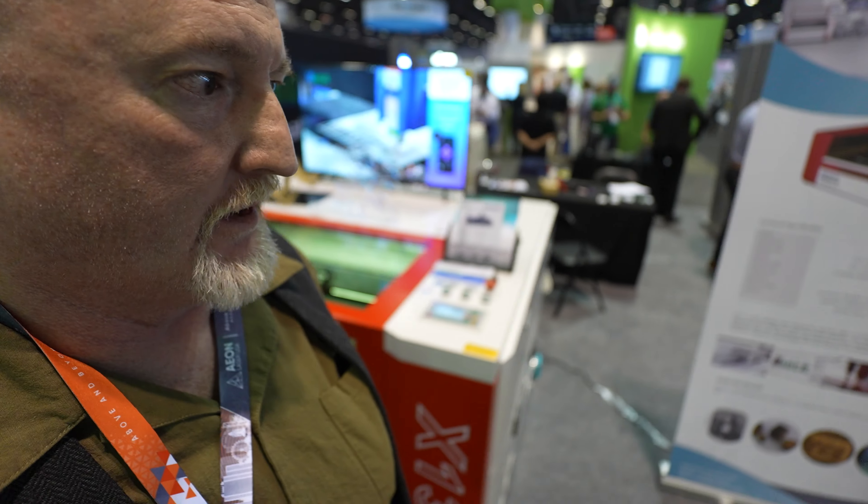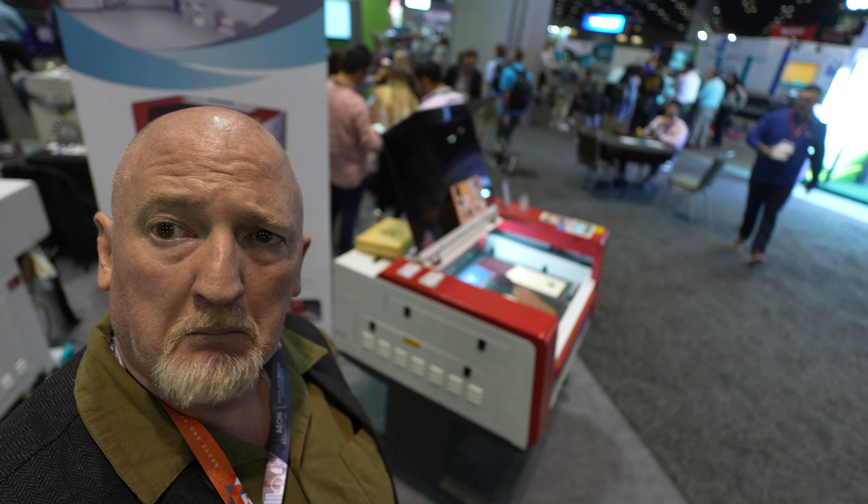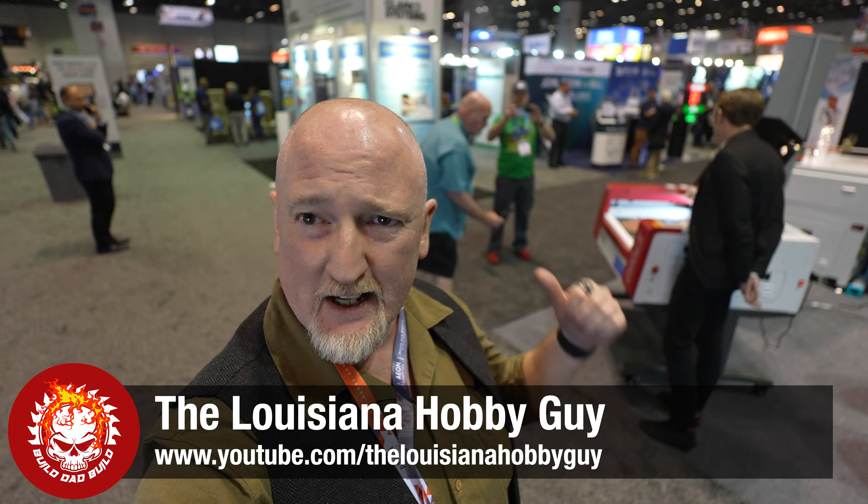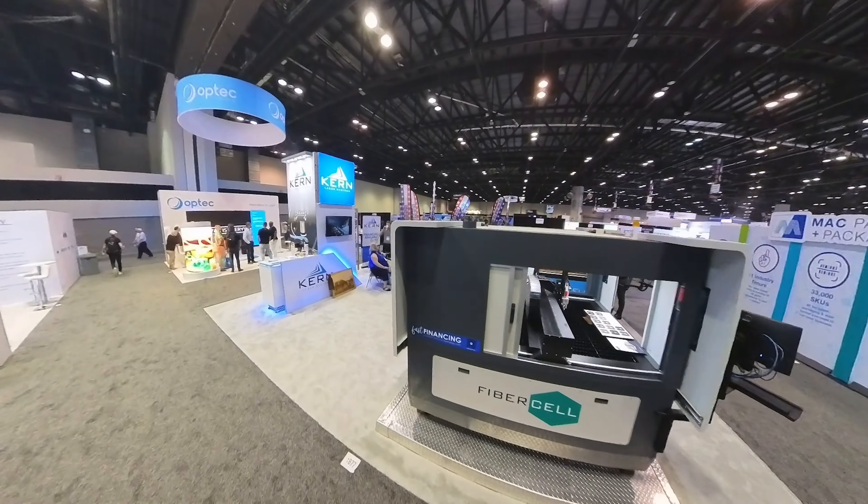I'm sitting here at the Eagle booth. I didn't know they have smaller machines — they even have a small one right here. Rich, the Louisiana hobby guy, is also doing interviews today, so he's kind of talking to the Eagle rep. If you're interested in hearing more about Eagle, go ahead and head over to his page. Once he puts a video up I will link it down below — Rich will probably ask better questions.